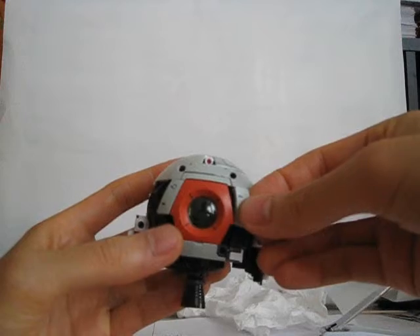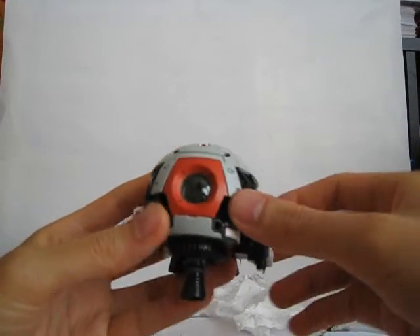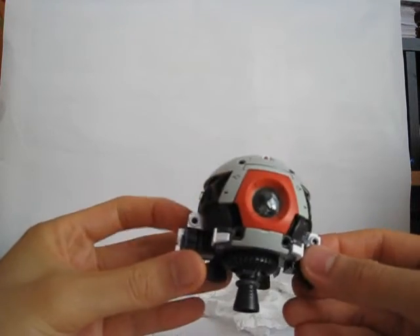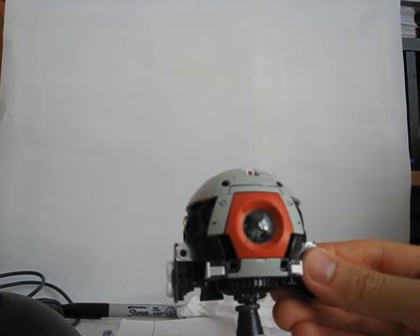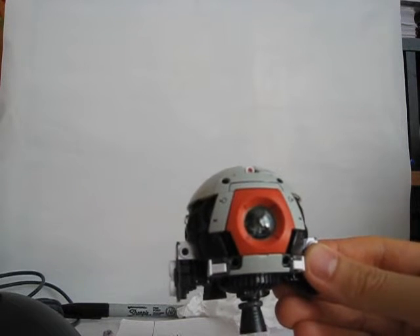I'm also considering getting a Gilgug slash Gilgug Cannon. That set is kind of expensive, but at least it has a huge cannon and different weapons.